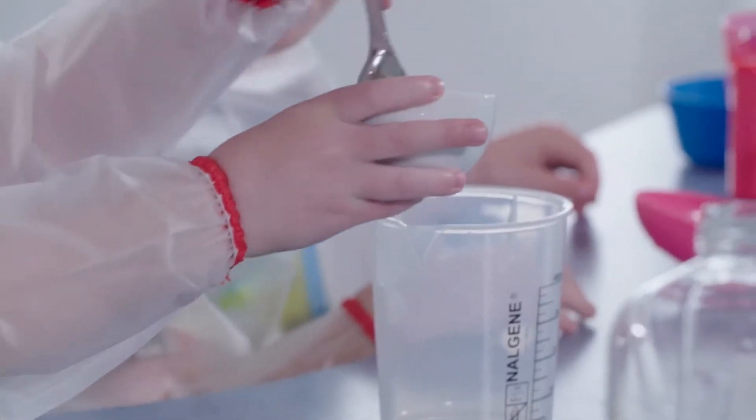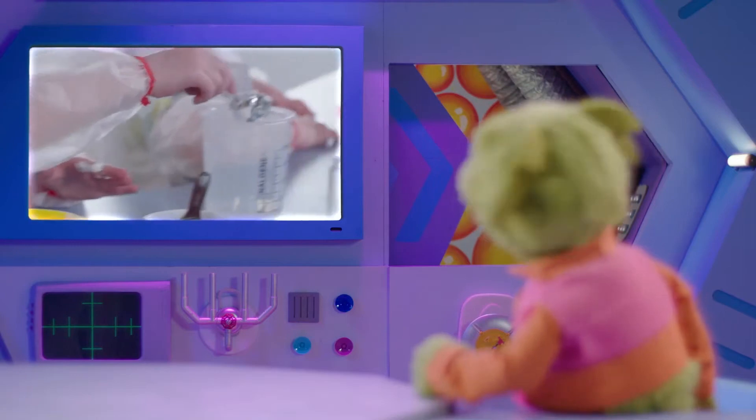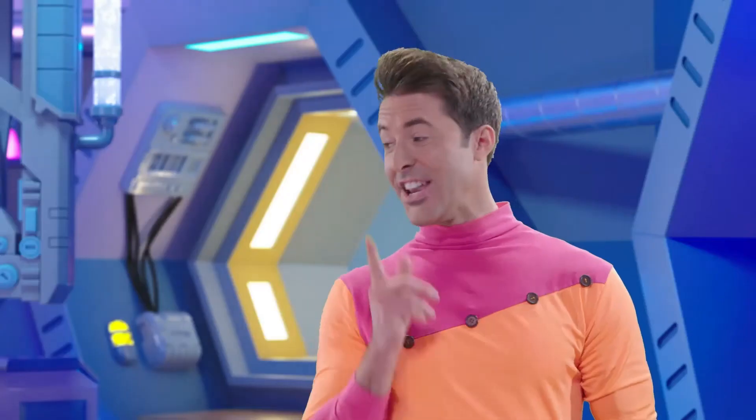Ava is mixing up some corn flour and glue. So is this going to be a sticky bouncy ball? Not when it's finished.